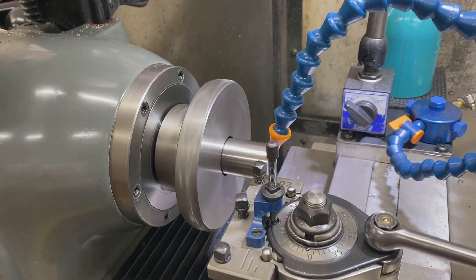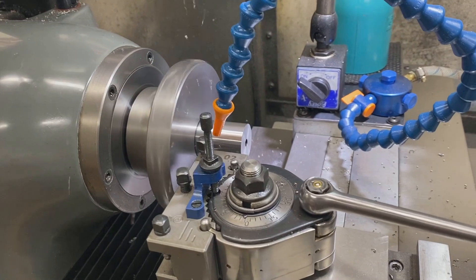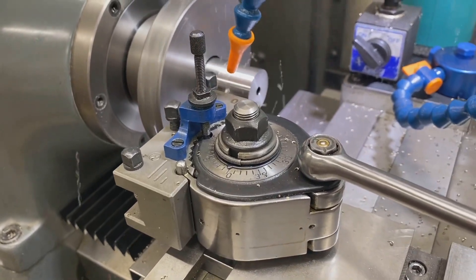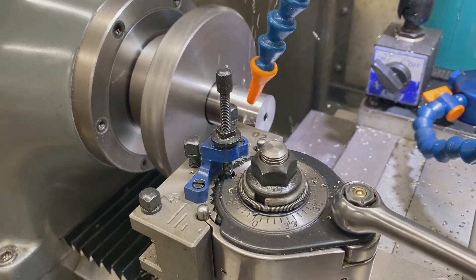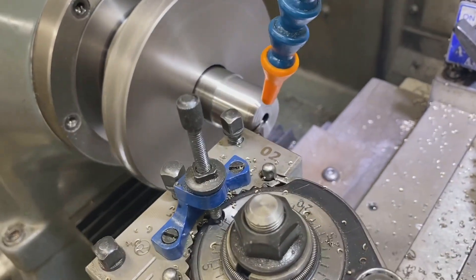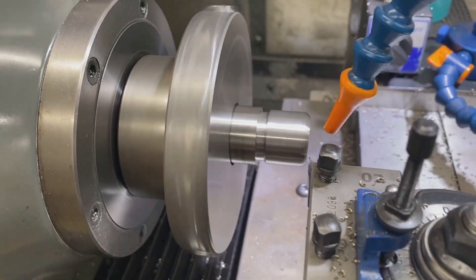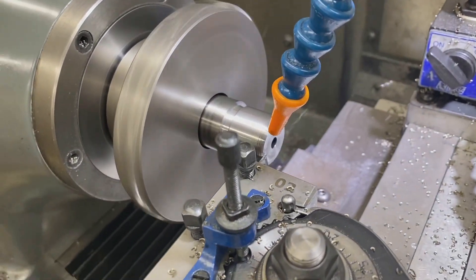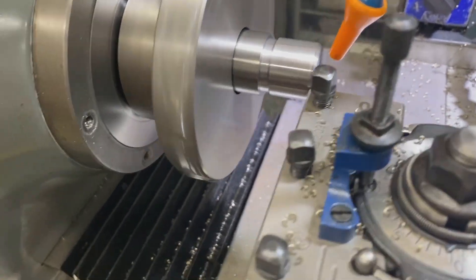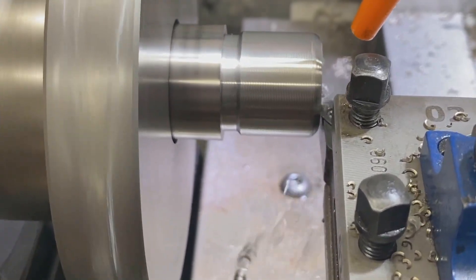It's going to get a little noisy because I'm going to turn the oil on. Here we're doing a finishing pass on the tenon.